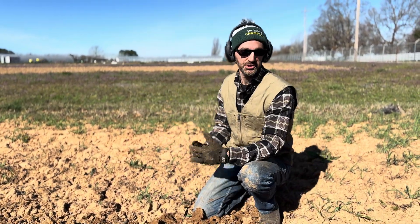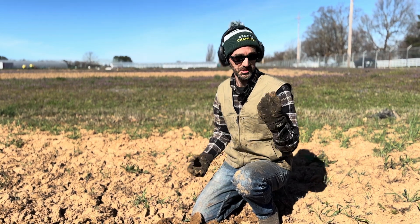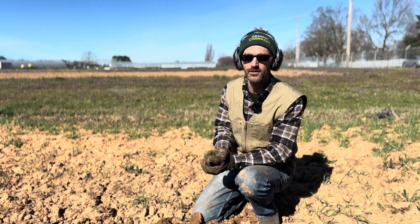You can definitely tell this field had not been chiseled or subsoiled in a while because it was really pulling hard. You could feel and see the tractor jerking a little bit. Let's go do another row.